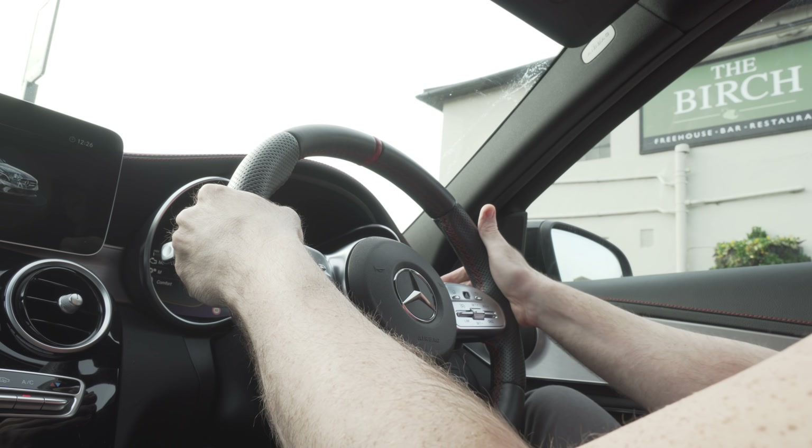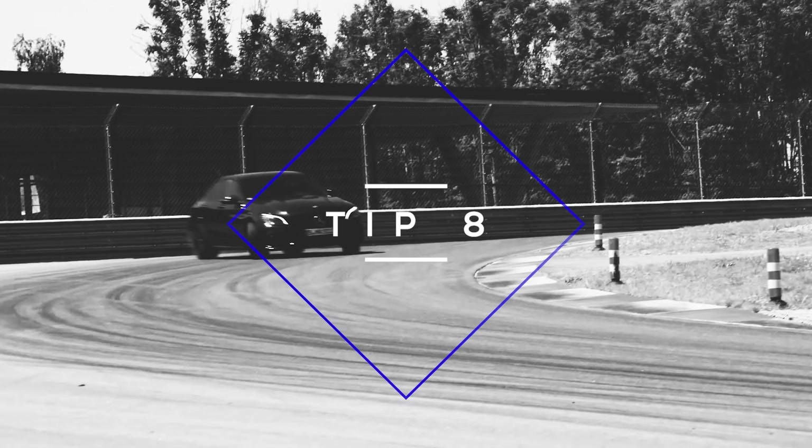It also won't do anything if you hold one paddle and then press the other at the same time. If you're driving very slowly and try to go into a high gear, it'll stop you too — for example, at 10 miles per hour it won't let you go into ninth gear. And if you're stationary, it won't let you go any further than second gear.